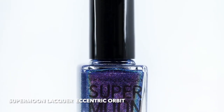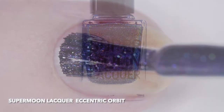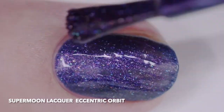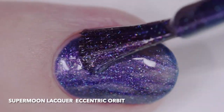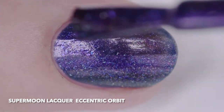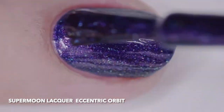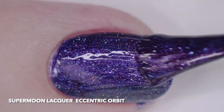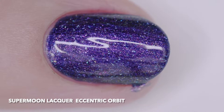Supermoon Lacquer Eccentric Orbit is a blue purple base filled with pink to green, purple to gold, and red to yellow color shifting shimmer, blue shimmer, gold purple and red sparks, blue and purple pearl micro flakes, holographic silver micro flakes, and iridescent blue purple and rainbow micro glitter. I wore it in three thin coats, but two covered easily.